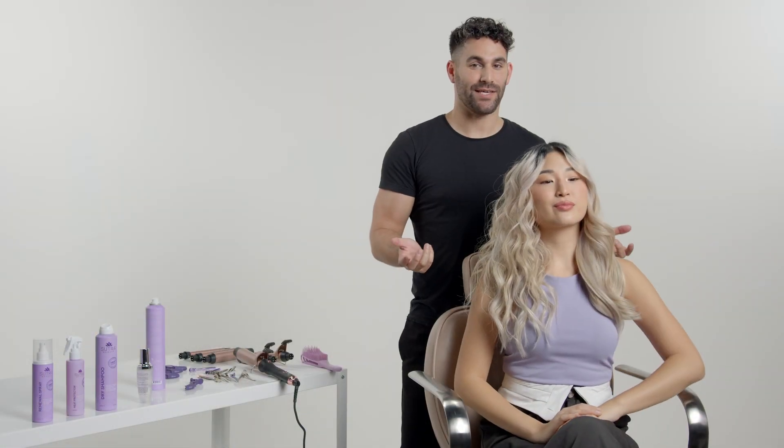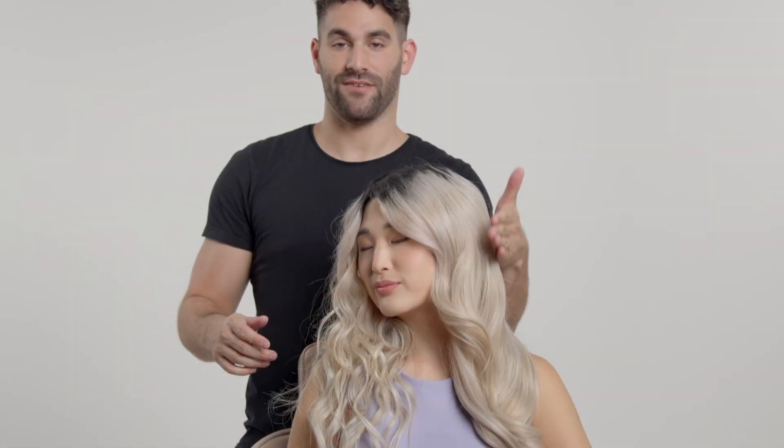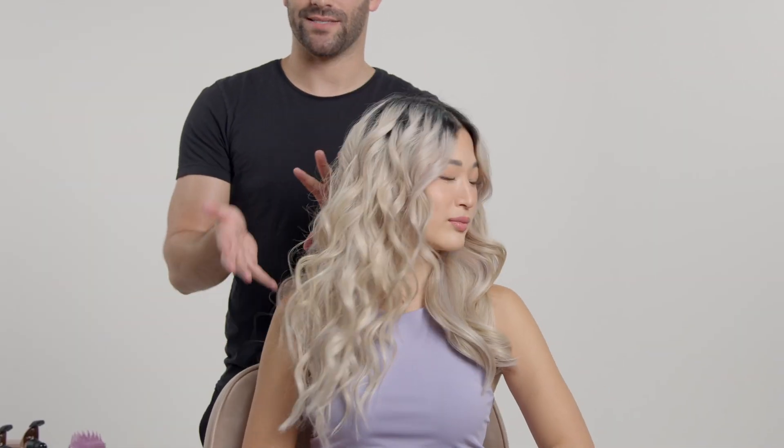Now you can see what a difference the one-inch barrel and the one and a half inch barrel makes — soft and sleek versus bouncy and curly.